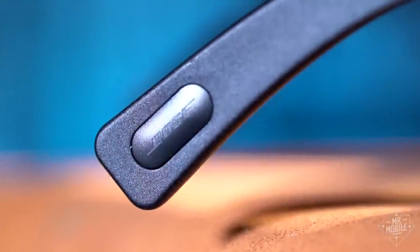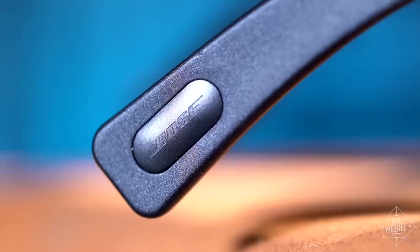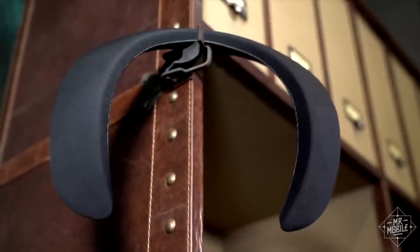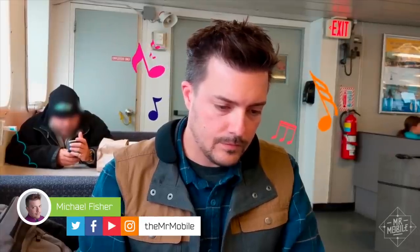Audio innovator Bose is not afraid to push the envelope. Remember that SoundWear wearable speaker I reviewed? Looked like a toilet seat. I thought it was ridiculous, until I actually tested it. And to this day, I still use it a few times a week.